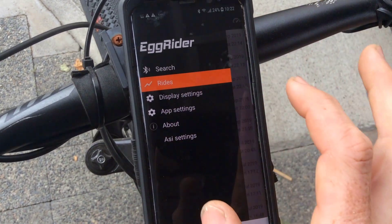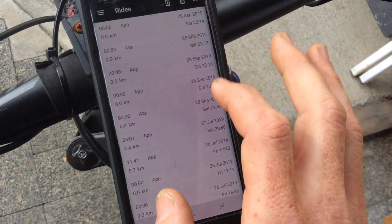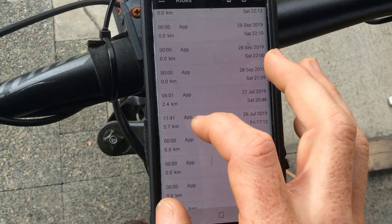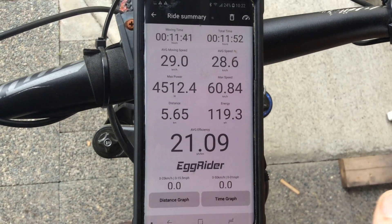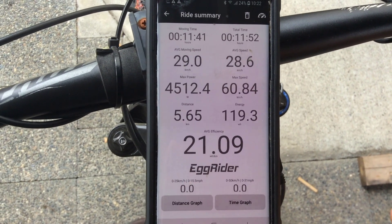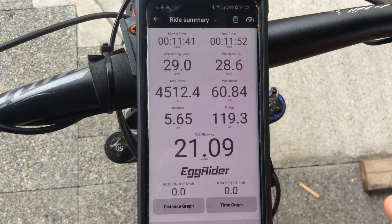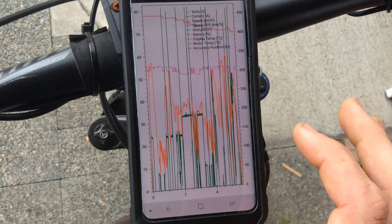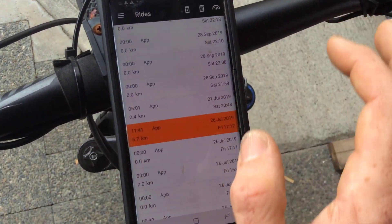If you click on the rides button it gives you a list of rides it's been recording — it starts recording as soon as you set the app going. This gives you statistics from the ride: max power, peak values, max speed, and you can view graphs with various information. Unfortunately you can't export that data at the moment, so it's not quite as useful as I'd like it to be.